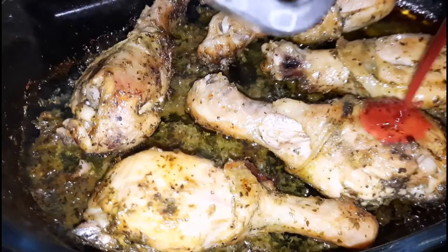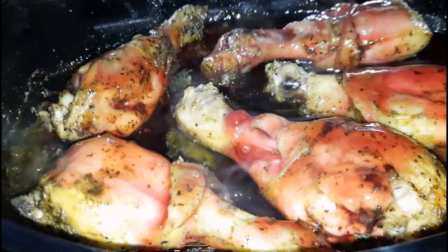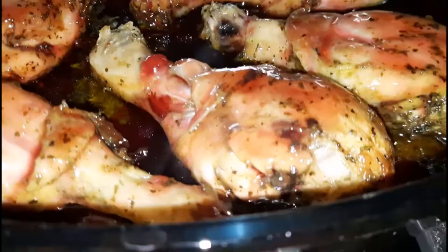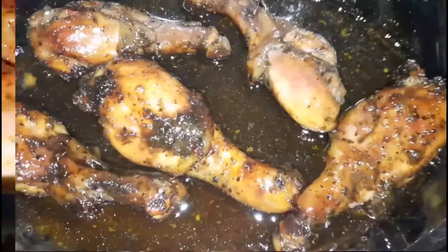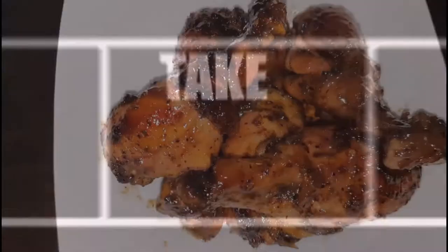After about an hour and 45 minutes, I removed the drumsticks from the oven and I'm now pouring the glaze all over the chicken drumsticks. I'll return them to the oven to bake for about 10 minutes, then flip to the other side and do the same. I did that for about two to two and a half hours total, depending on the kind of oven you use. Here is the finished product of my sorrel glazed chicken.